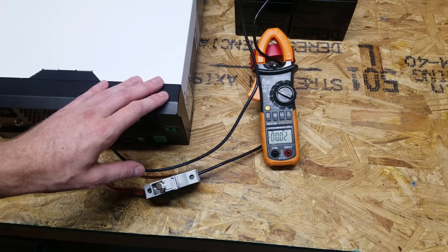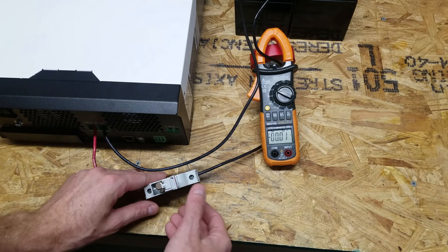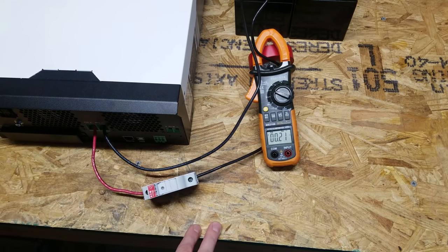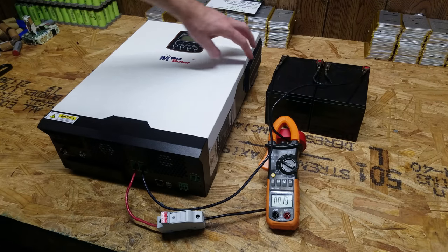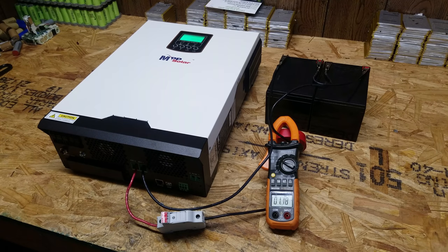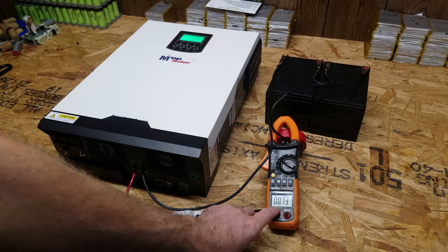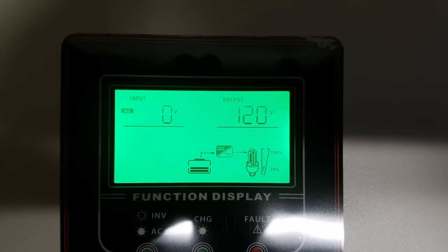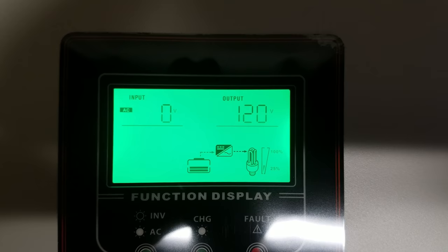Now, some people like to pre-charge these with a resistor ahead of time to avoid the inrush of current when you first connect it, charging the capacitors in the inverter. I don't typically worry about that - I don't know whether that's a good thing or not. It sounds like the pre-charge resistor is much more important when you're using lithium batteries that have a much higher current potential. And when I turn this on, you're going to hear a somewhat obnoxious beep, just a warning. And you can hear the fans have kicked on. It was up just over an amp, now dropping down to 0.73. And you can see it's still starting up - the AC output has not engaged yet. There it goes. So we're reading 120 volts output and 0 volts input because we don't have the AC connected.